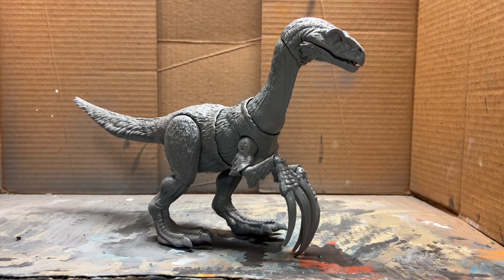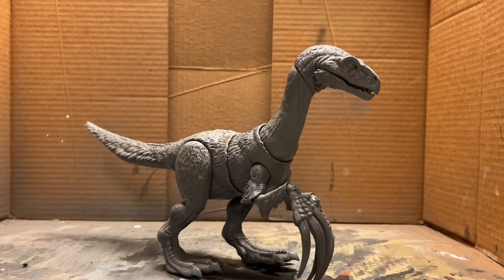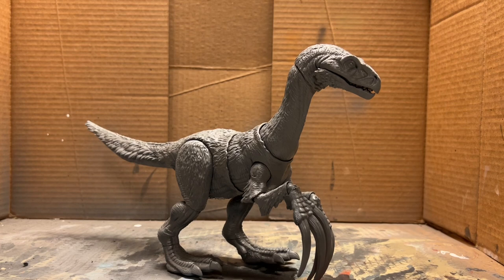Hello everybody, this is Jurassic Adventures. In today's video we'll be repainting this Therizinosaurus to look more accurate to the Jurassic World Dominion version. Although I didn't love Jurassic World Dominion, I did really like the Therizinosaurus design in the film, so that is inspiring today's repaint.